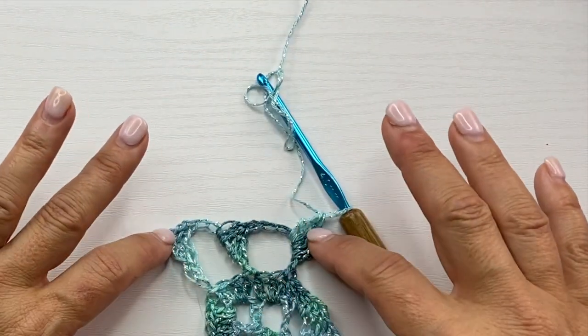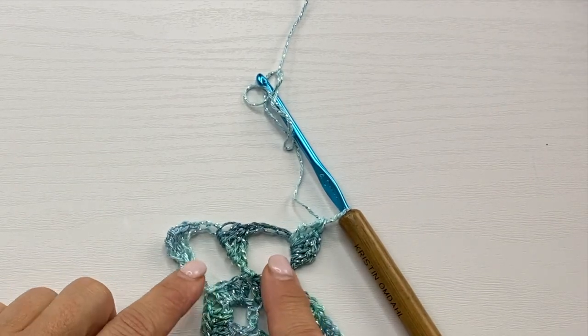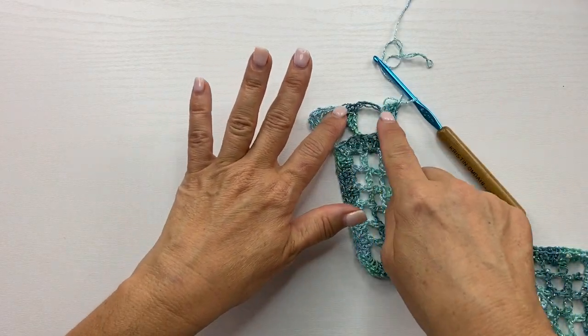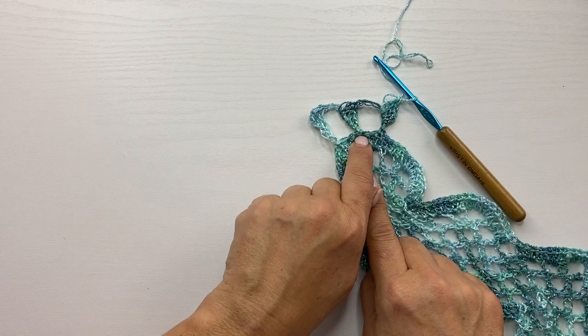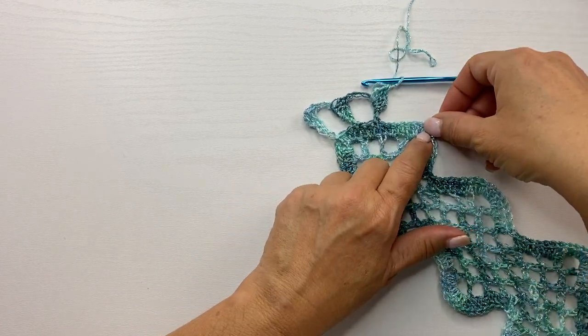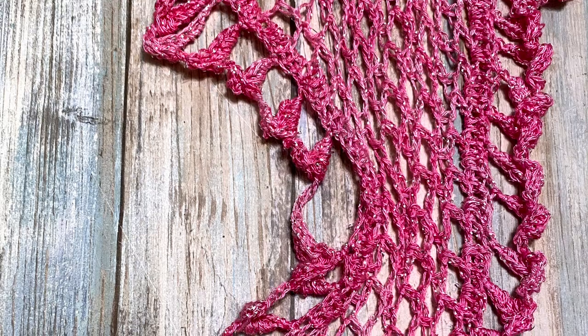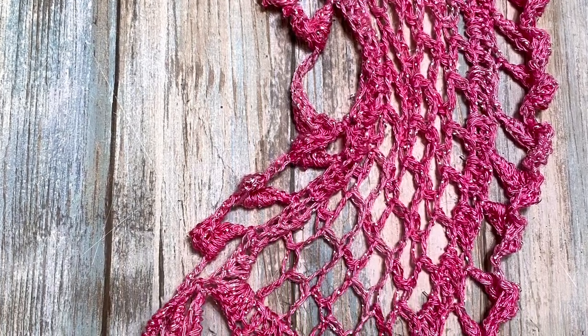That's the edging we're going to repeat for the entire round of the scarf. The only difference is on the exterior turning corners you're going to repeat this whole action three times in the same stitch, and you're going to skip two repeats on the interior corners. I hope you enjoyed this video — if you have any questions please leave them in the comments. All the links from the things we talked about are available in the video description below. Let us make time to create, share, and inspire today and every day. I'll see you in the next video.